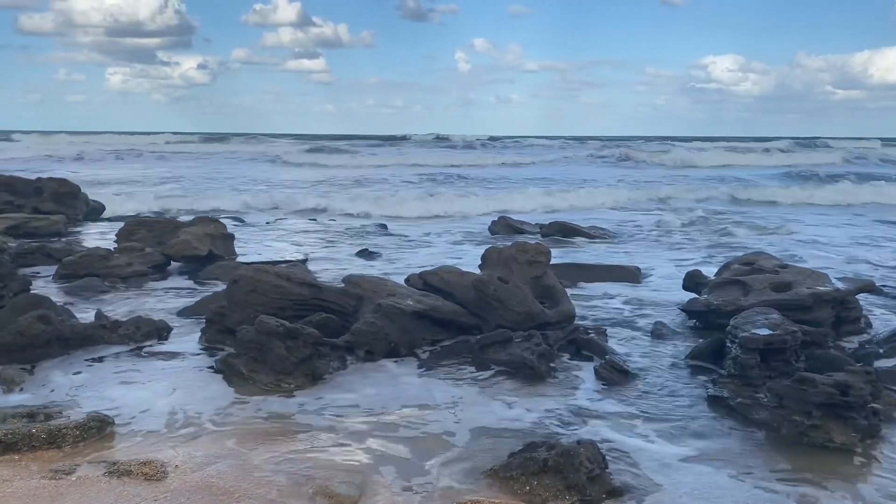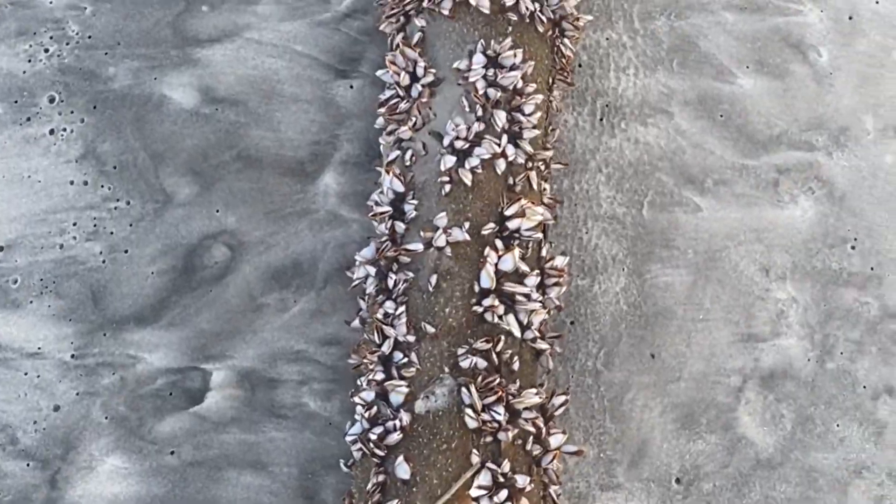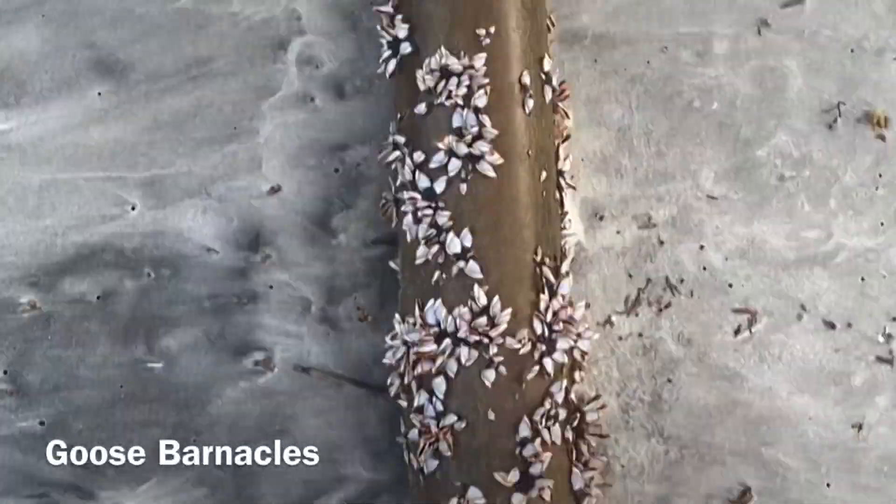And one of those things was this like 20-foot-long bamboo log covered in goose barnacles, and I believe these are Lepas anatifera.